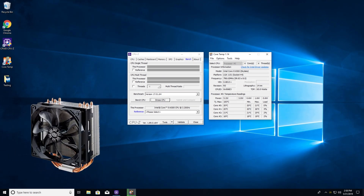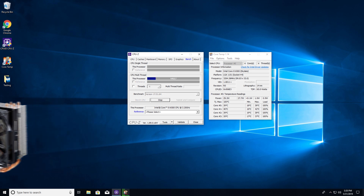With the 212 installed, I repeated the testing procedure. By the end of 20 minutes, the Core i5-6500 reached 42 degrees Celsius on its hottest core.